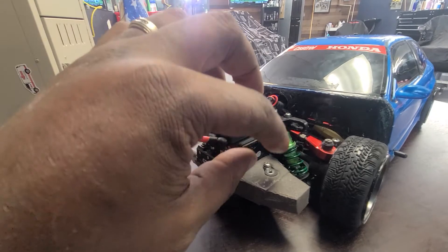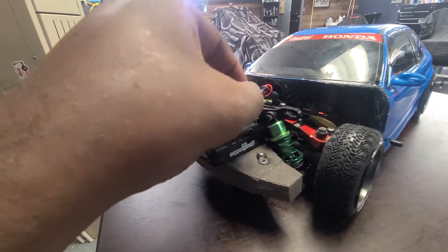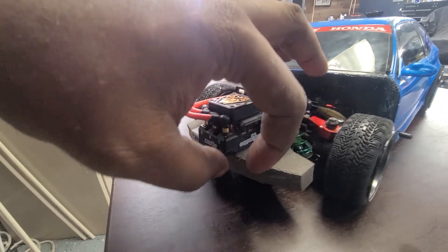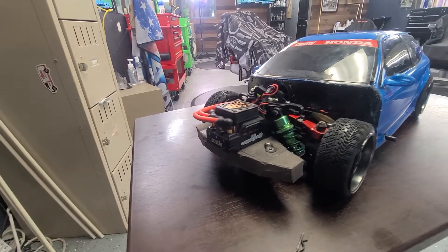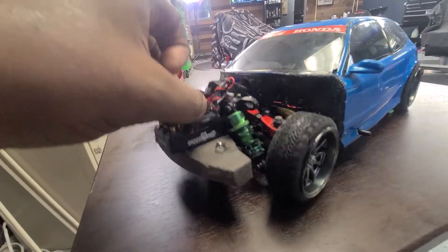I got a scoop coming. I'd like to put a scoop — I'm thinking about like a velocity stack that comes up, comes back, and then comes straight to the side with a big huge opening so we can get some air in there. And then I'll probably upgrade this fan too.